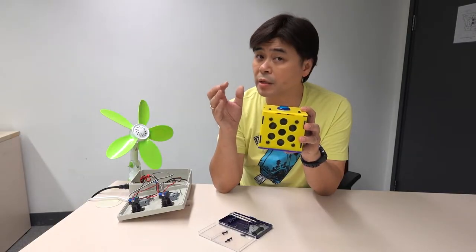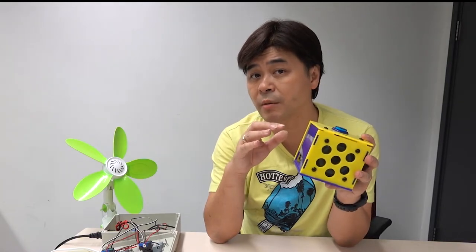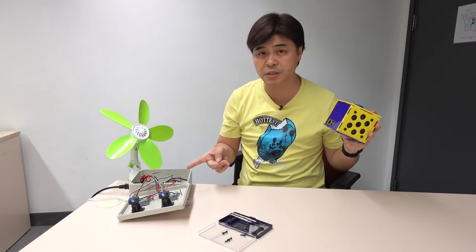Using Cantonese and English to control the devices. Can voice kit and smart box be used together? Today I will provide two methods and hope you will watch till the end.